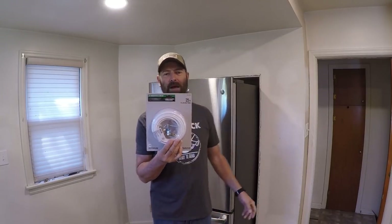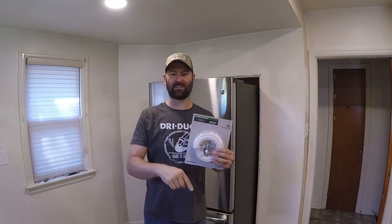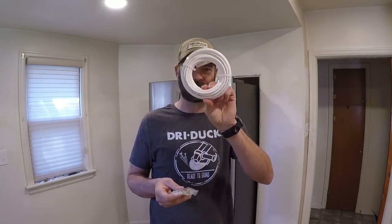You can get these at any big box store or you can order them online. I'll put a link for this kit in the description below the video. This is all that's in the kit — you have your quarter inch tubing.